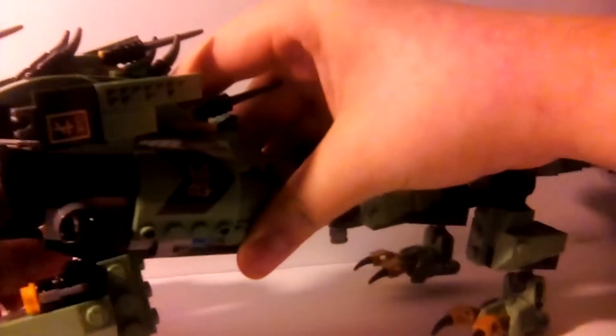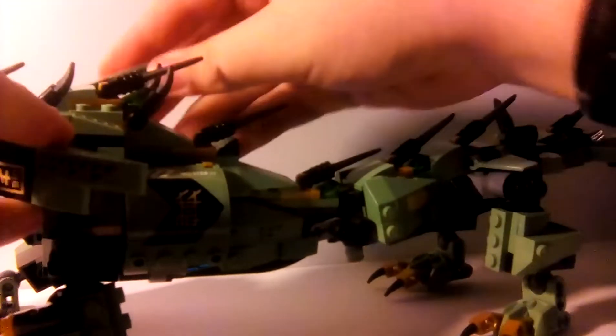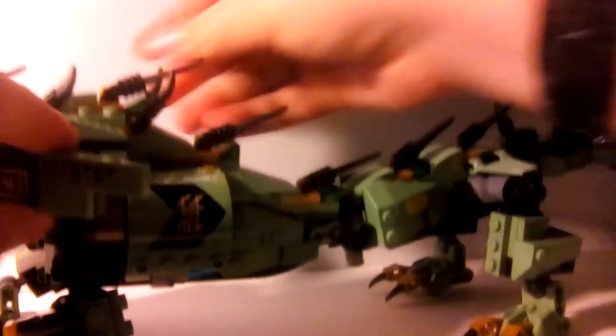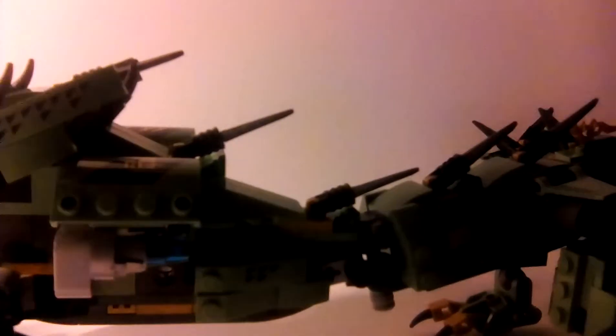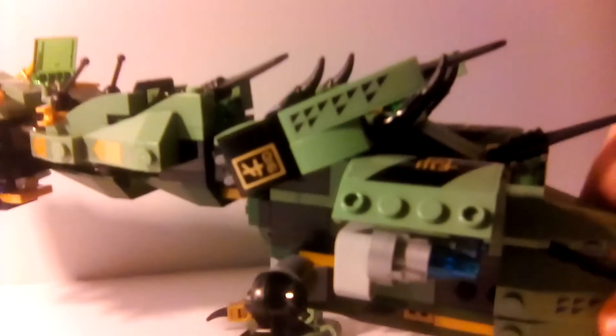Let me show you what this is. To get this to work, you have to move the front legs forward about three clicks on the ratcheted joints. Then you open that up and it reveals a jet engine underneath it, and then you can put that right on top. Same thing on the other side, which looks actually pretty cool. And on the front legs there are two stud shooters, so you can just fire it off just like that — one on each leg.